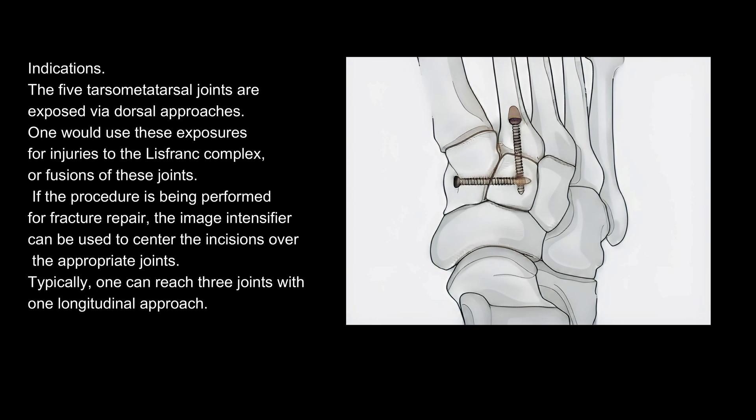One would use these exposures for injuries to the Lisfranc complex or fusions of these joints. If the procedure is being performed for fracture repair, the image intensifier can be used to center the incisions over the appropriate joints. Typically, one can reach three joints with one longitudinal approach.